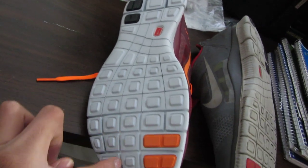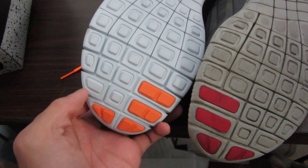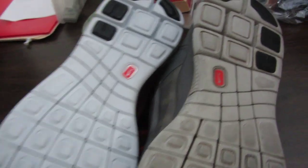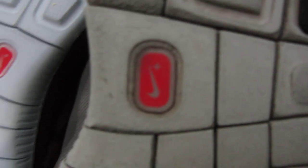The cuts are pretty dead on. I've been looking at YouTube videos where their Free Runs had a line coming through the bottom, but it looks like they fixed that. I use my authentic pair a lot on the track and everything, but yeah, these are pretty good. The cuts over here look pretty dead on point, and even the texture feels the same.